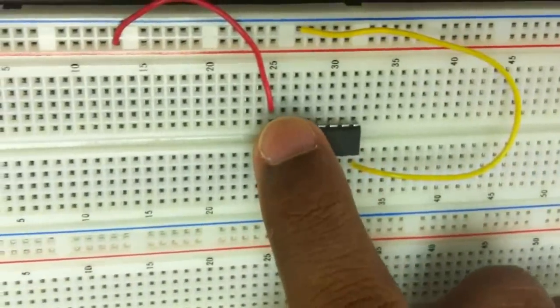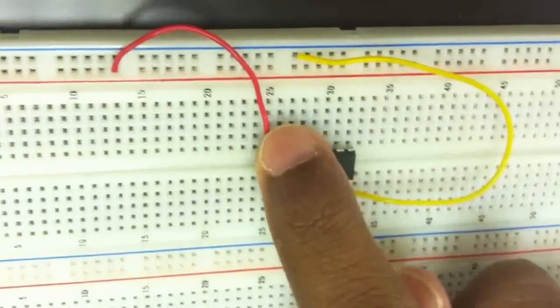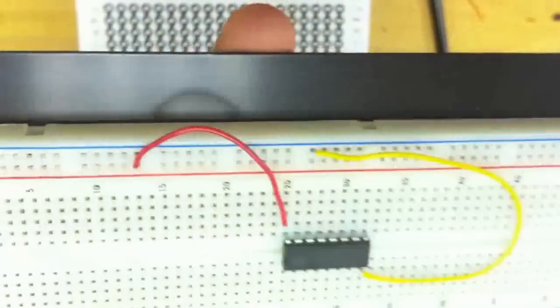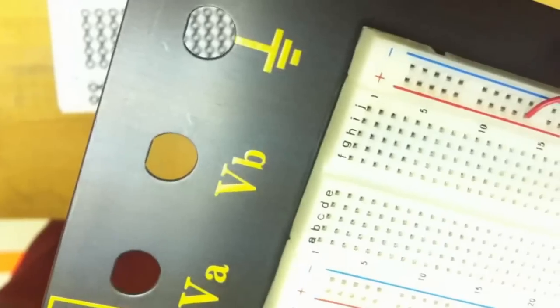For this chip, this pin is plus VDD and this is ground — and this is how we connect a chip. We make connections from here to the positive power source, and this is connected to ground.